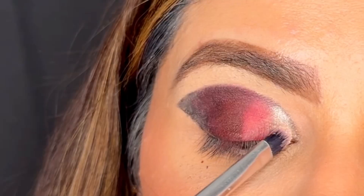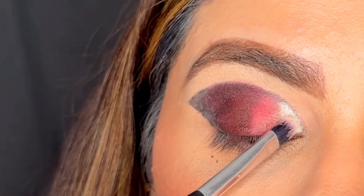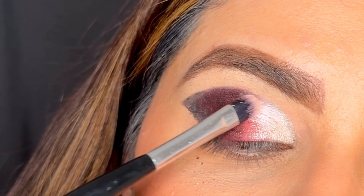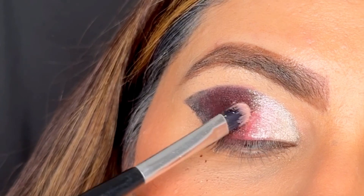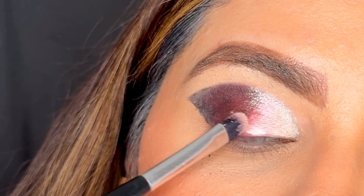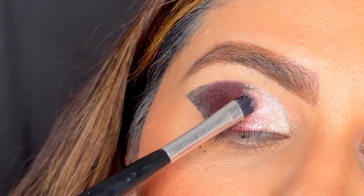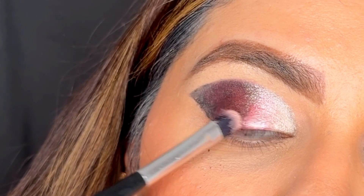We will be using a shimmer shade — a silver shimmer — and I'm packing it on my inner eyelid, bringing that shimmer towards the center of the eyelid. Wherever you can see the red, just pack the shimmer using a flat brush. You can also wet your brush to get more color payoff, or you can use a finger as well.